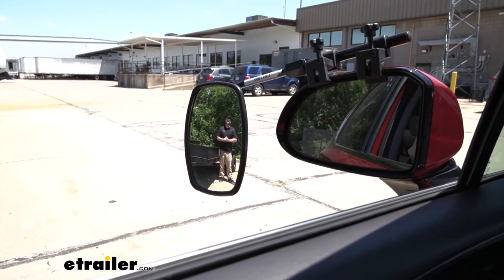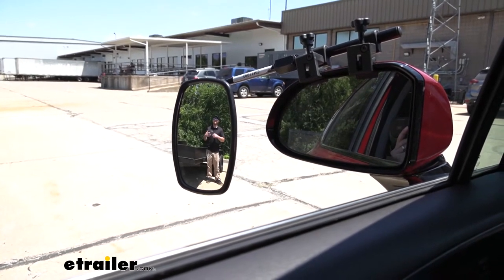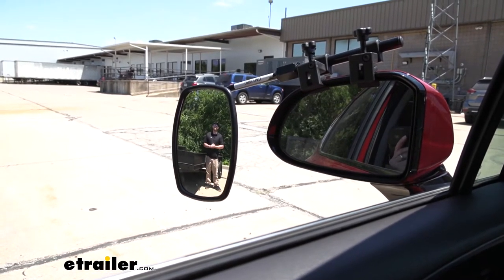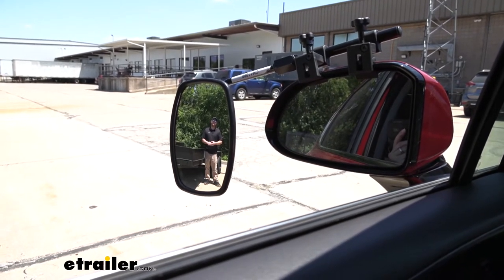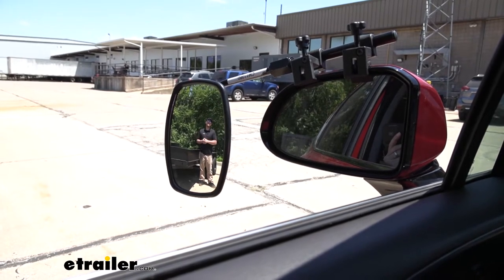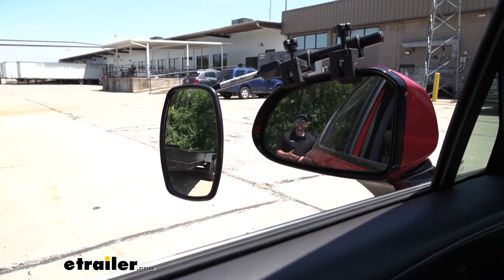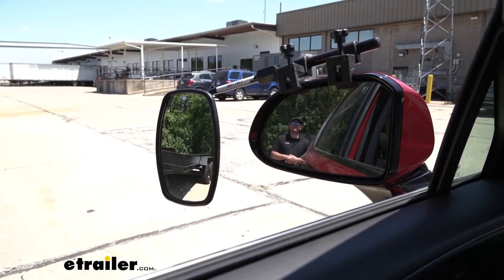Whenever we use a towing mirror, that's really going to expand our field of view. That can be especially useful whenever we're backing up into a tight parking spot, maybe making a lane change, or just wanting to keep a closer eye on what's going on behind us. To give you an example of how much more ground we're going to be able to cover — you can see I'm visible in our towing mirror but not in our factory mirror. However, if I do take a few steps closer to our trailer, I'll disappear out of that towing mirror and become visible in our factory mirror. And that's really going to help eliminate any blind spots as well.